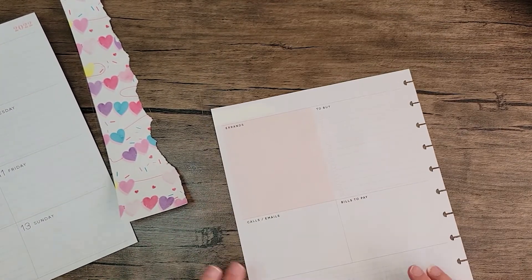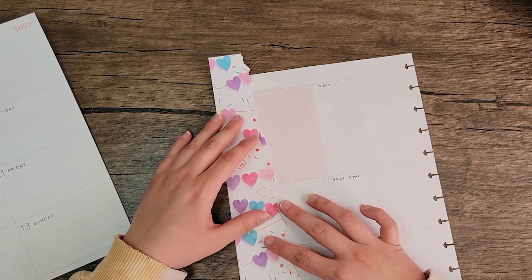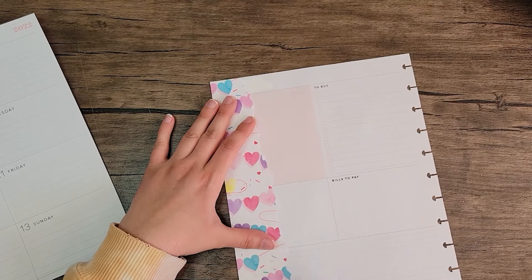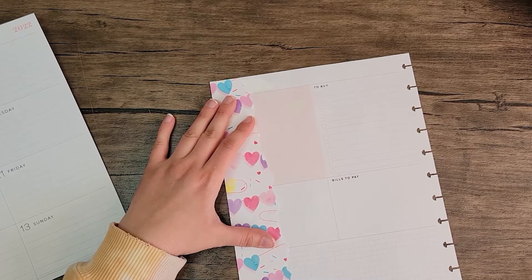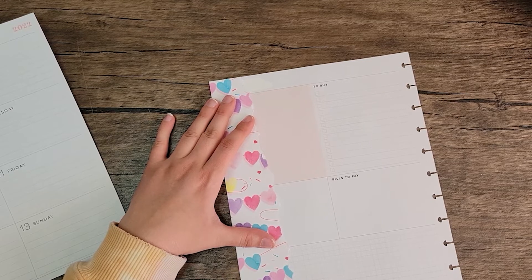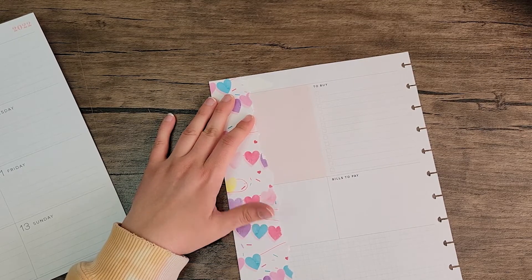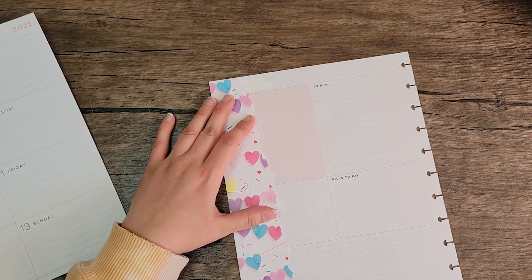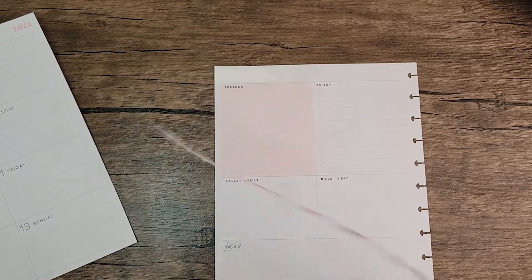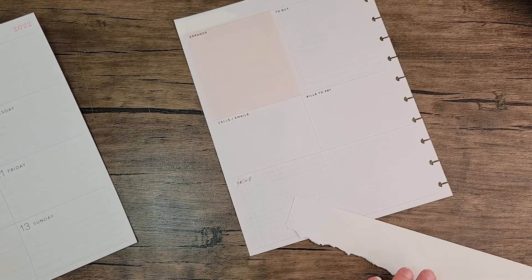I think I'm actually okay with how it ripped. Maybe I'll do it this way instead of the other way. Yeah, I think that's good. Let's go ahead and tape that down.